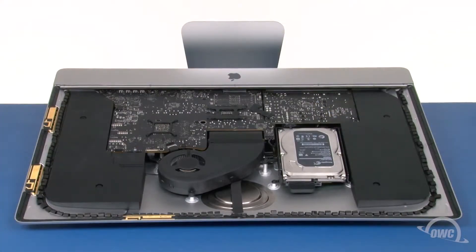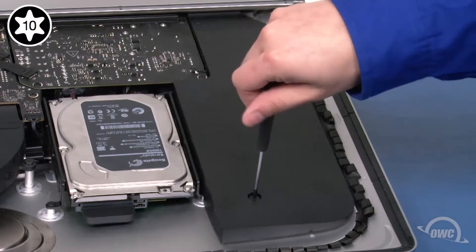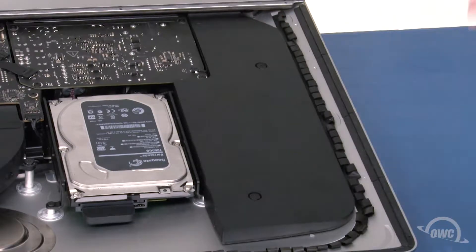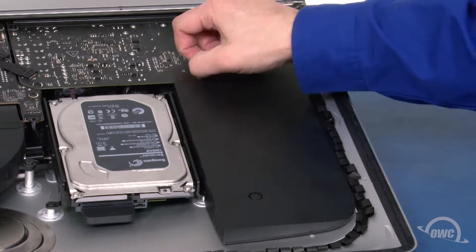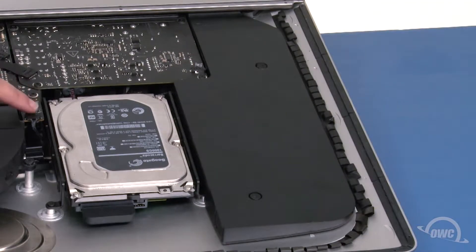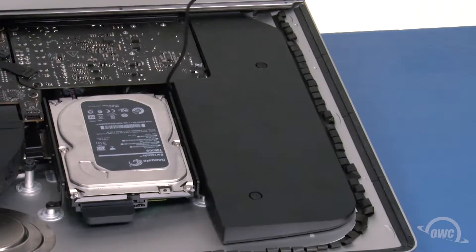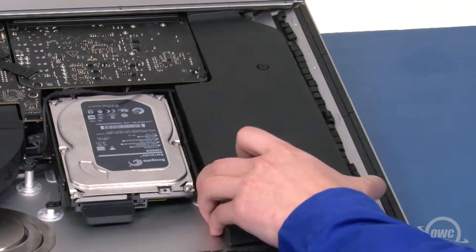To get at the back side of the logic board, we'll need to remove several pieces. First, we'll want to move the iMac's left speaker. Do this by loosening these two Torx T10 screws, then disconnecting the power button cable attached to the power board, and finally the speaker cable. You should now be able to move the speaker over and place the cable out of the way.